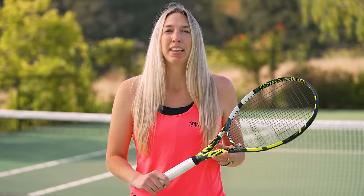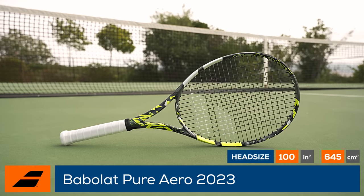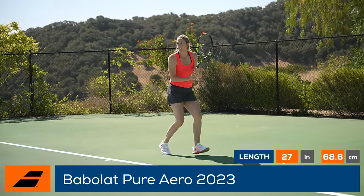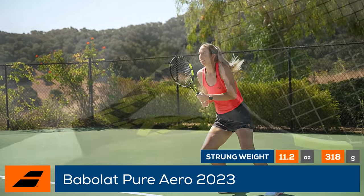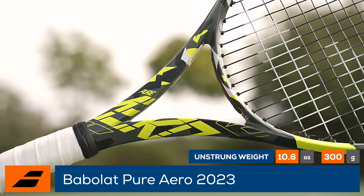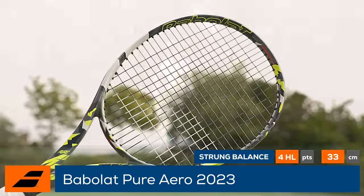Endorsed by some of the top WTA and ATP players on tour, this is the Babolat Pure Aero 2023. Babolat launches another generation of one of the most popular rackets on the market. Sporting its signature yellow color and a new glossy finish, the Babolat Pure Aero boasts a high level of spin and speed, perfect for a wide range of players.